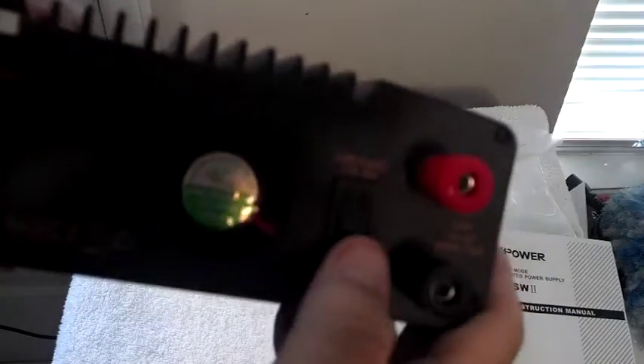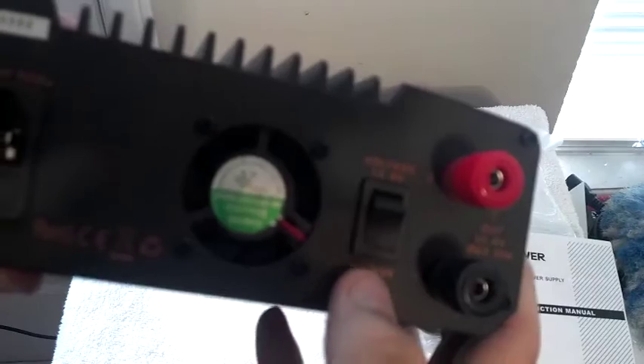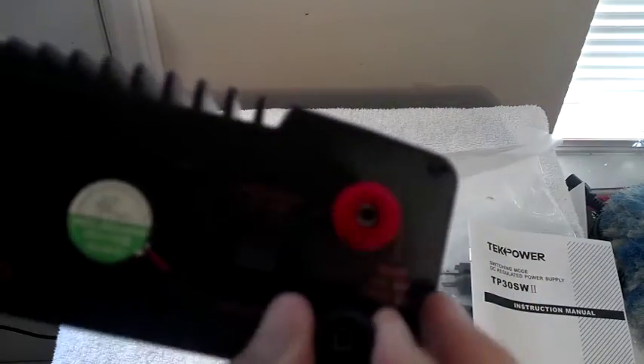This had really good reviews except for one guy who said the voltage adjustment knob doesn't work. I'm gonna bet dollars to donuts he didn't put that switch to the adjustable position.